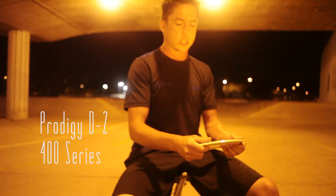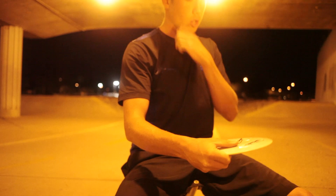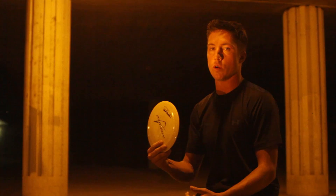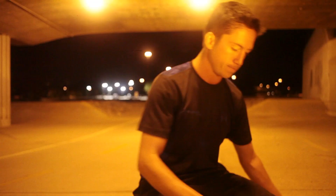I throw this one in 400 classic also. I love throwing this on anhyzer, trusting that it's going to come out for a full S-shot. Just a great disc. Goes really far, very predictable. One of my favorites on the market. I would suggest putting this in your bag for sure.